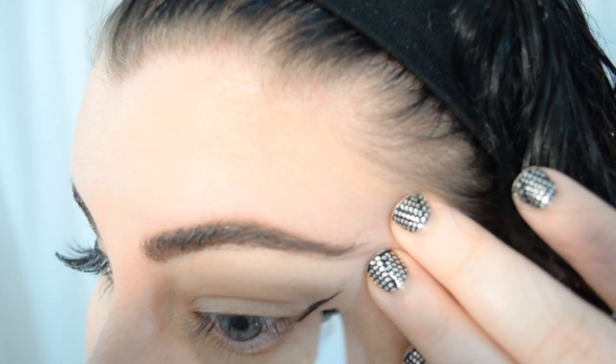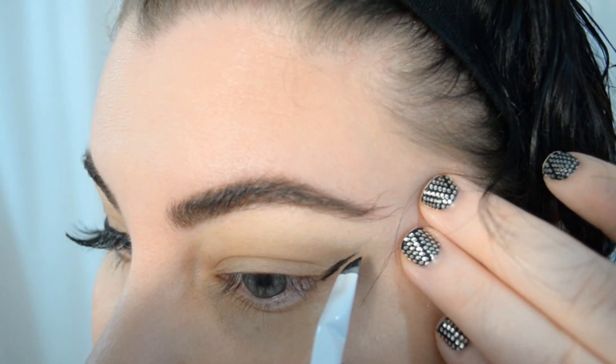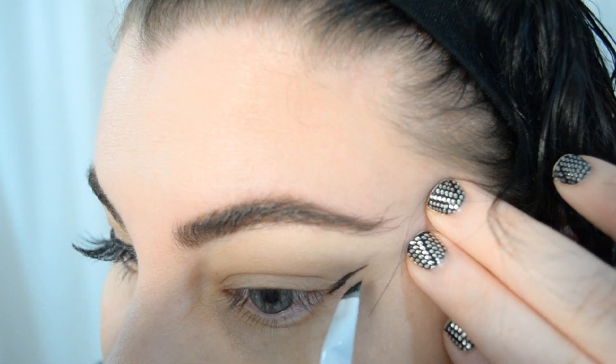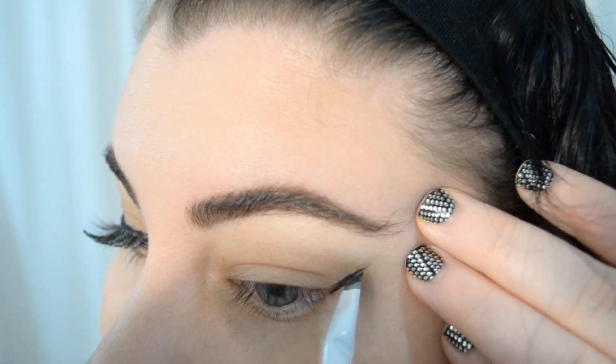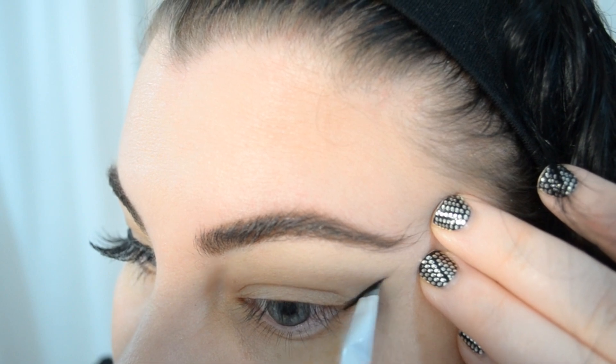Another thing you'll notice is I stop and check frequently along the way. Winged eyeliner scares so many people because it's notoriously difficult to get it even, and possibly even more so for us hooded ladies. But believe me, patience is your friend, and don't forget mistakes can be fixed easily, so just keep going with it.